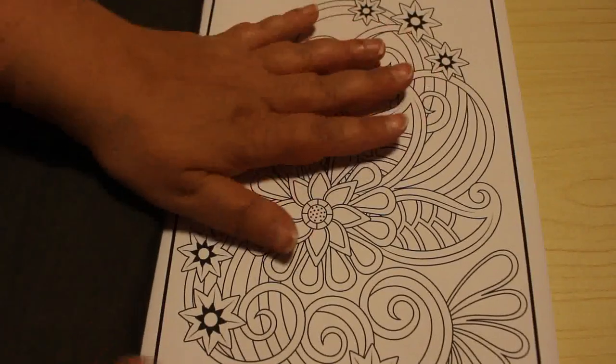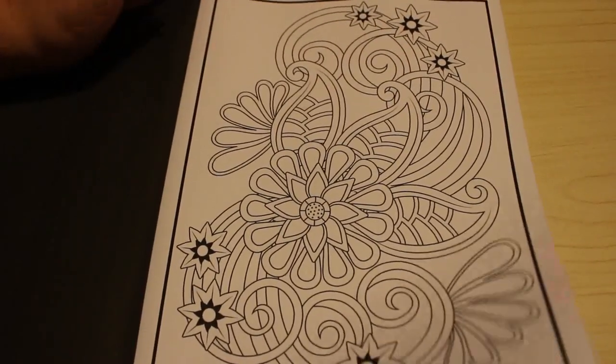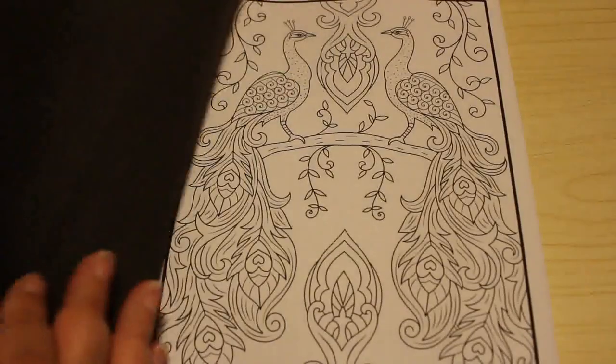I got this recently. As you can see I haven't coloured in it yet. Now this one you could colour in with gel pens, felt pens, pencils, crayons, anything you want.